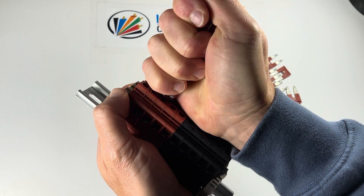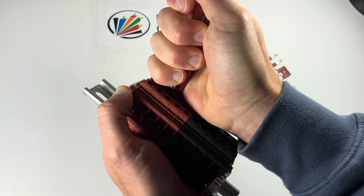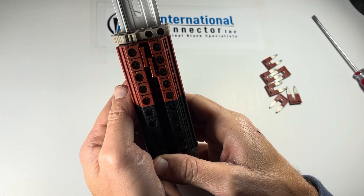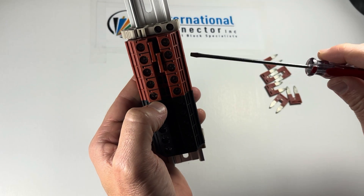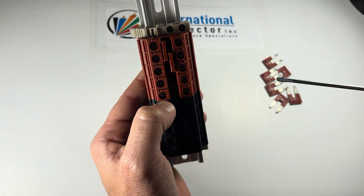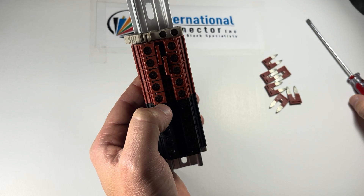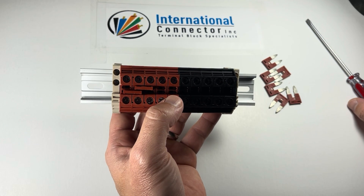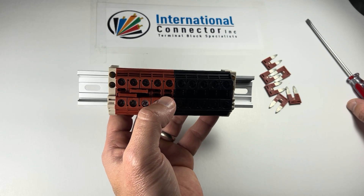I'll go ahead and take the screwdriver to make sure it's in there nice and tight. You see how those jumpers overlap? So now you could have a wire here, here, here, here, here, and here — all six of those wires will be in common. That's the beauty of this block: you can have them in common, or you can have them as single in, single out extensions.